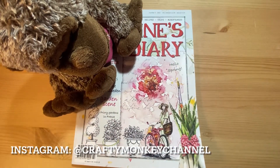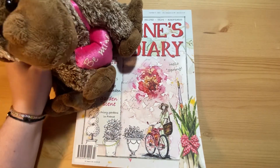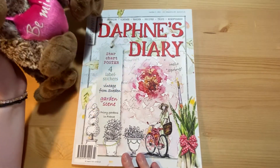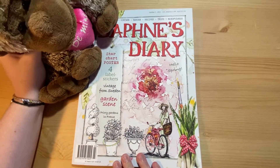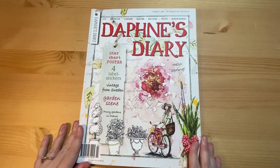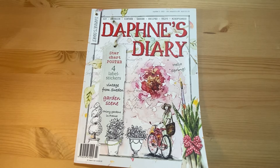Hello everybody and welcome back to the Crafty Monkey channel. My name is Amanda, and this is not Jerome — this is Jerome's brother Percy. In this video I will be showing you issue three of Daphne's Diary. Daphne's Diary is a sort of crafting lifestyle magazine; you can only get it in the UK from Unique Magazines.